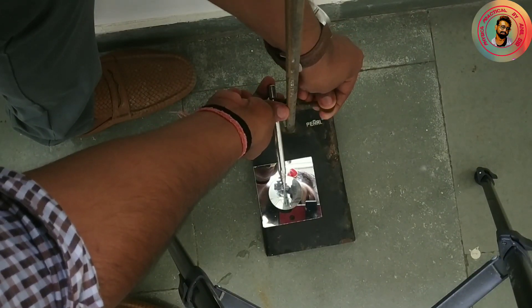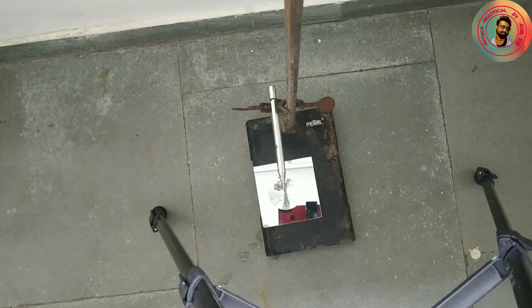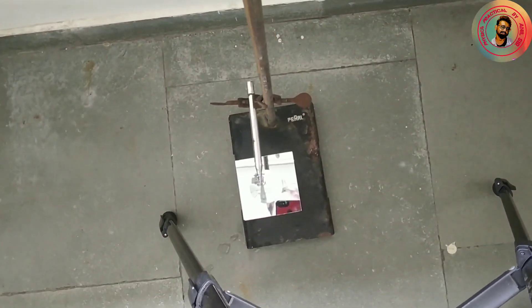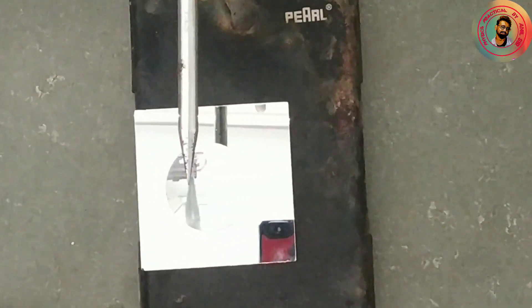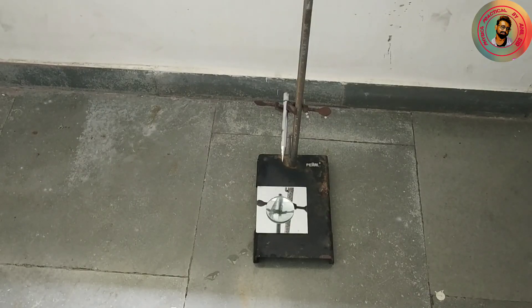Here you can see how we remove it. Now you can see there is no parallax between the needle and the image. Remember that to find parallax you always have to move your eyes from left to right or right to left. As you can see here, there is no parallax at all.